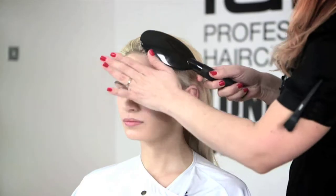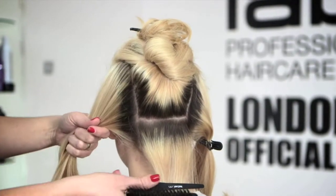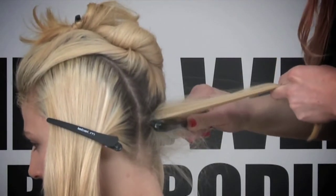My next step would be separating the hair in order for me to start backcombing and curling the ends. I'm using the session brush, which is especially designed for backbrushing to the roots.